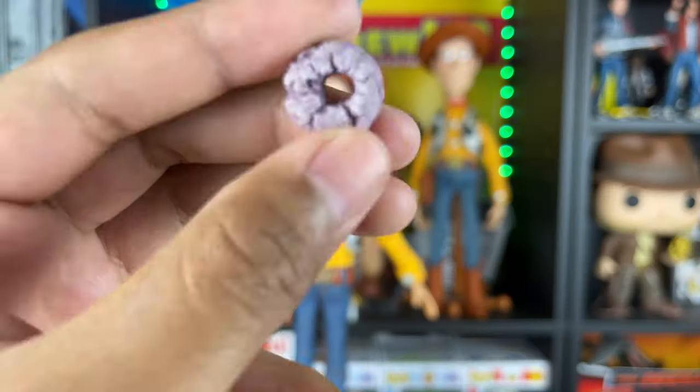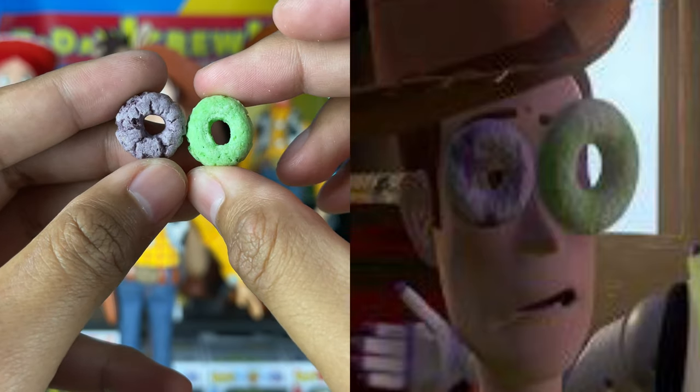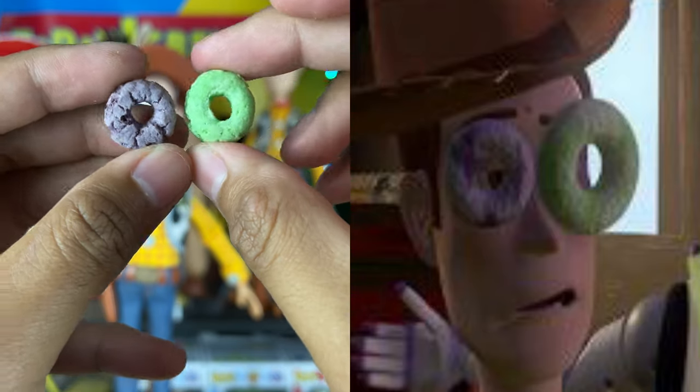I went to the store and got some Fruit Loops. If you look at the movie, he has a purple Fruit Loop on his right eye and a green Fruit Loop on his left eye. So I went through the bag to find the right ones.